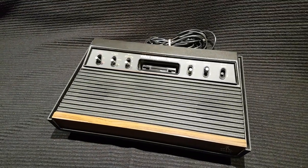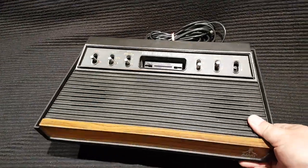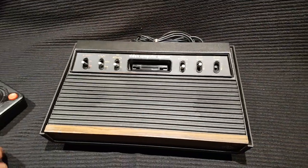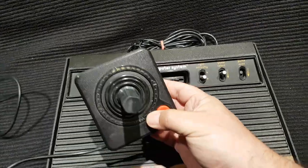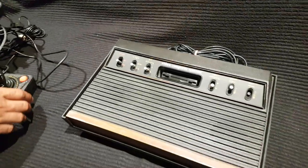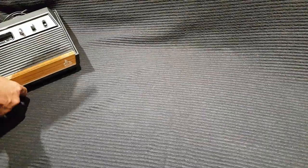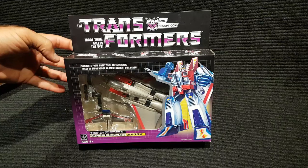This is the Atari 2600. This is referred to as a six-switcher. We've discovered it is not the heavy version — it is a lighter version, so it came out a little bit after. You can confirm that by seeing the heavy never had labeling on top here. That's stuff I learned listening to Chris Roberts on the Dollar Doors podcast. Anyway, that's that — nothing crazy.